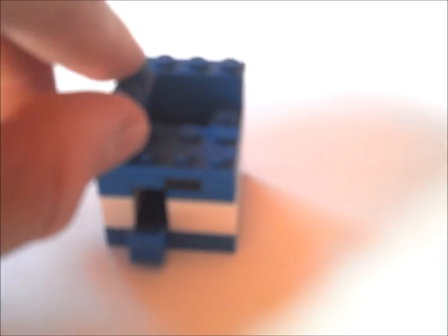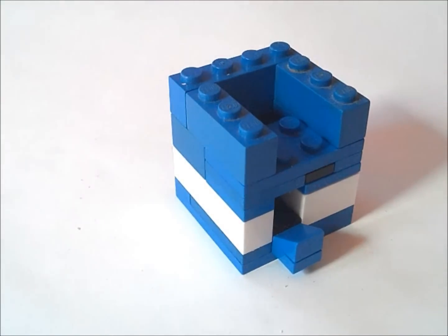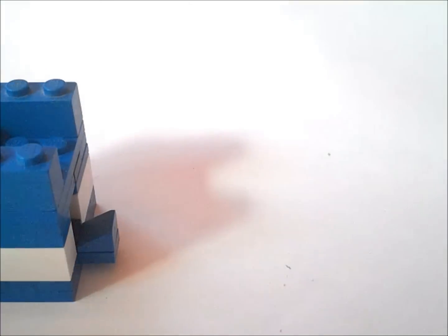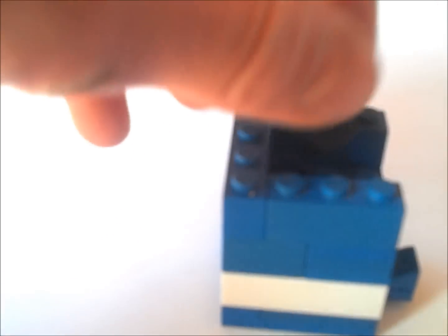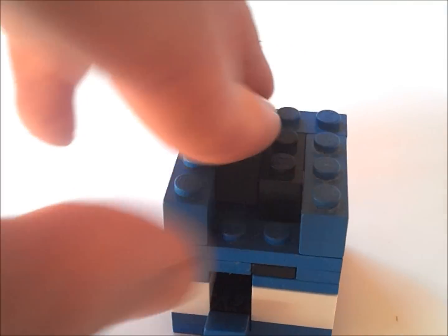Now up front we're going to get two 1x3s and put them like this. Now we're going to get a black 1x2 and put it in like this. And we're going to get a 1x1 and put it right next to it. And on top we're going to put a 1x2 and then behind another 1x1 like that.